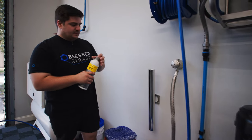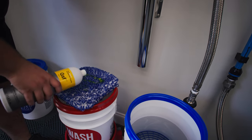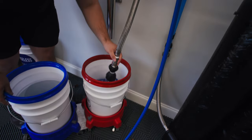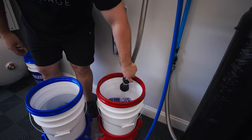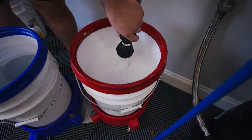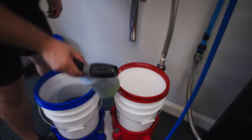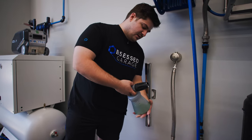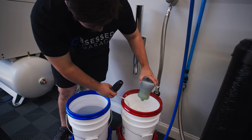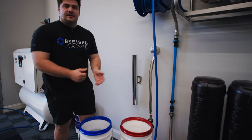I'll take my wash mitt and apply soap directly to the mitt itself — just a little drizzle. Put this in the bottom of our bucket, then use our bucket filler to agitate it and get the foam going — you'll see how quickly it fills up. Depending on how big your car is, you'll probably have some soap left in the foam cannon, so we'll dump the rest into the bucket so we're not wasting any soap. Now we'll take this outside and get into the contact wash.